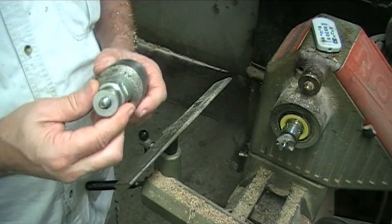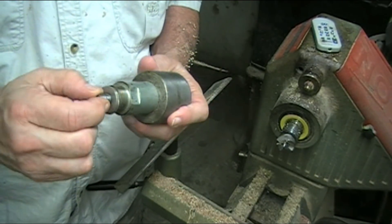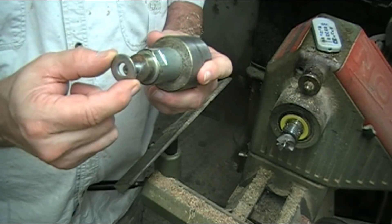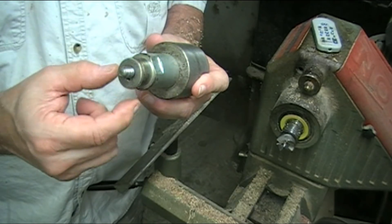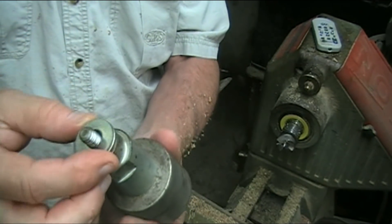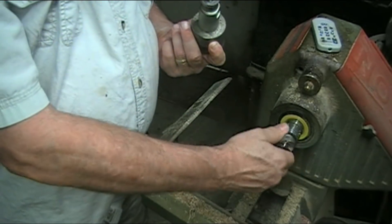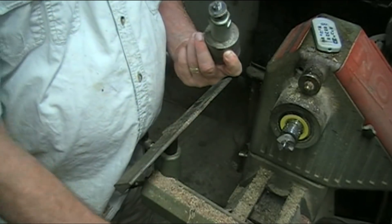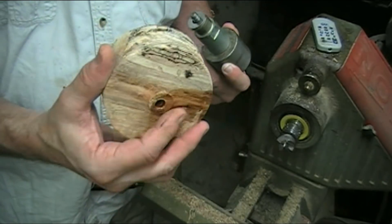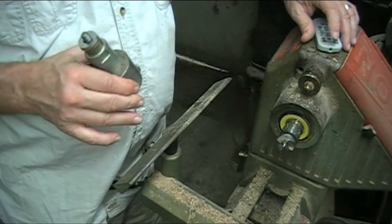Alright, so that's dry. This is the mandrel and it's 3/8ths thread — I think I said 5/16ths but it's 3/8ths. I put these washers on here because that helps me determine how thick I want the bottom. In this case I'm going to use three washers, so the bottom is going to be three washers thick. I'm going to screw it on and then make the bottom flat, then flip it around. I'll be back.